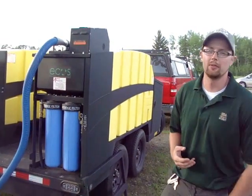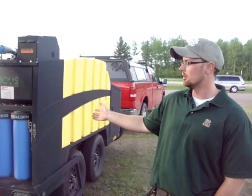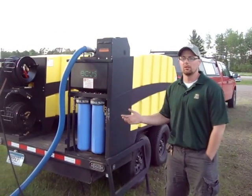My name is Jared Lano. I'm with the 1854 Treaty Authority and I'm a level 2 watercraft inspector. What that means is we are capable of running this decontamination unit. I'm going to run you through on how we actually use the unit and why we use the unit.